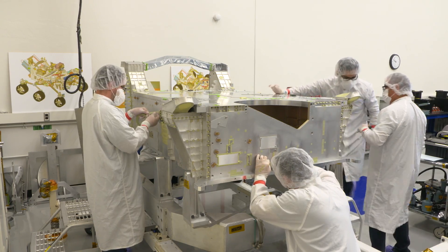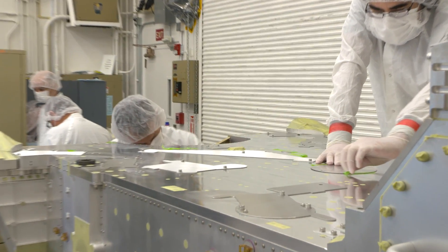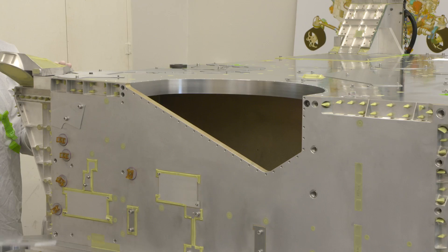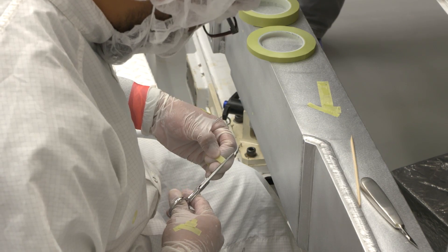You see here a fully assembled chassis, but it's all still shiny aluminum. We paint it white so that it reflects sunlight. The white reflective property of the paint is important because our paint will need to survive in temperatures as hot as your oven and down to temperatures colder than occur any place on Earth.